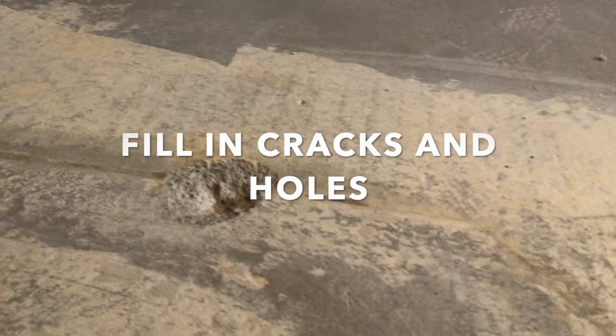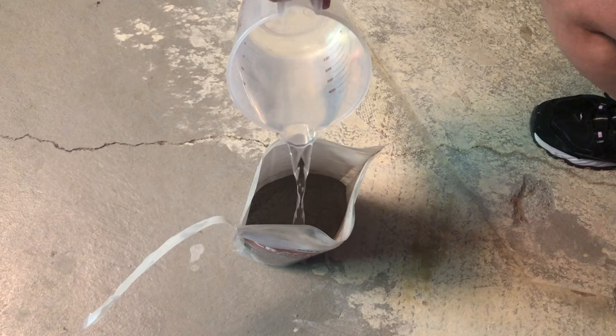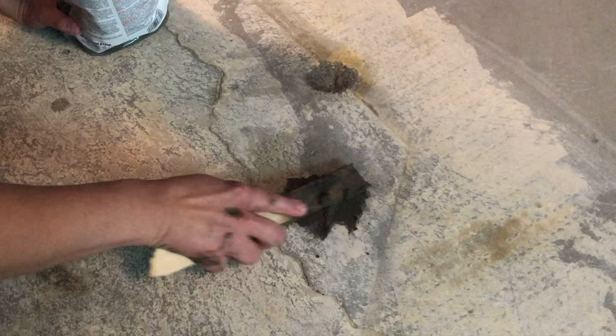We were left with crevices, little holes, and cracks in the cement, so I bought a crack and patch repair product from Walmart. You have to add water and mix it up, which is really kind of a mess. I actually recommend using something that's already pre-mixed so you don't have to mix it yourself. This also dried out really fast on me, so I definitely would not use this again. I just followed the directions on the package and filled in all of the cracks and holes.